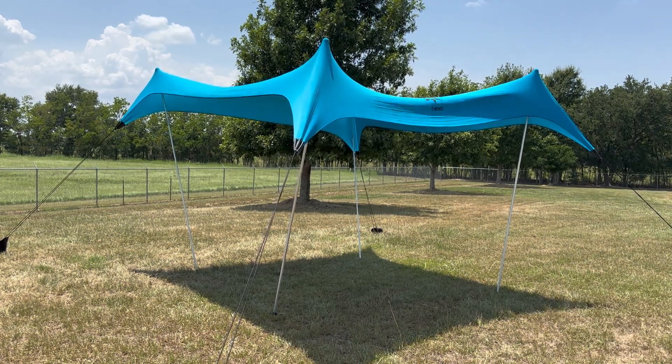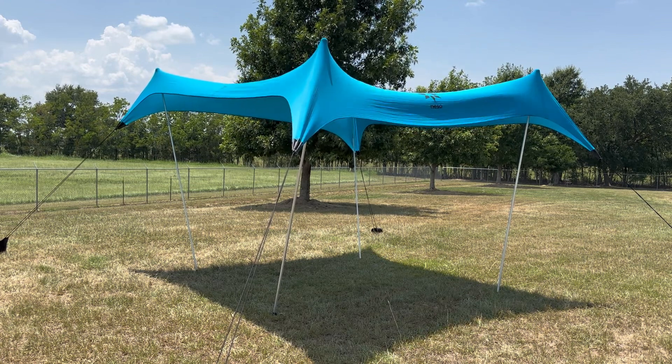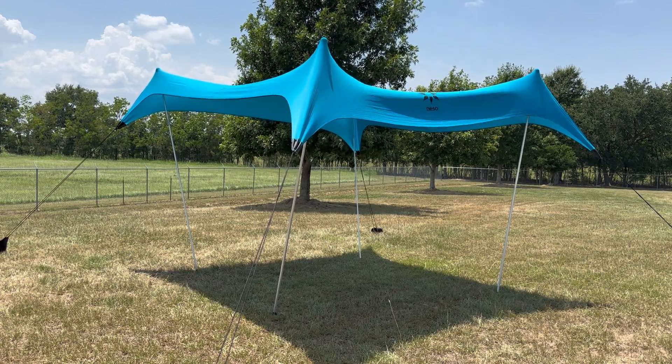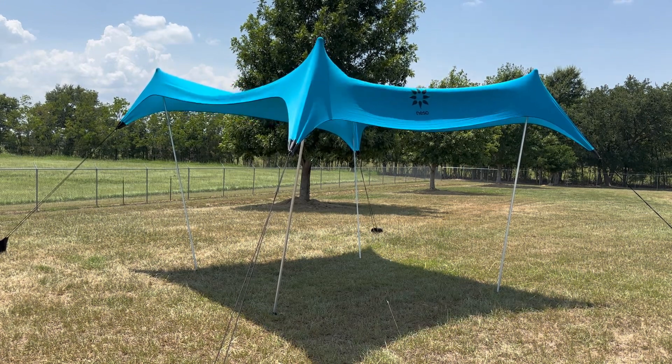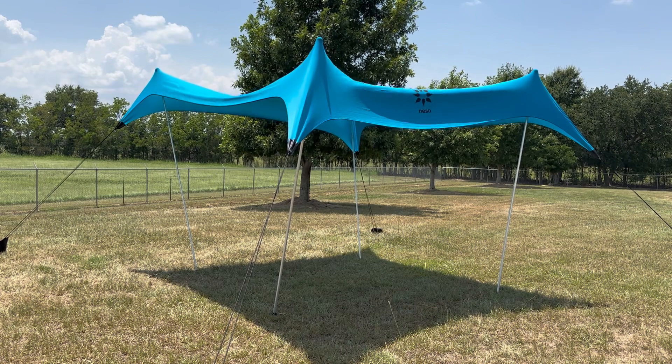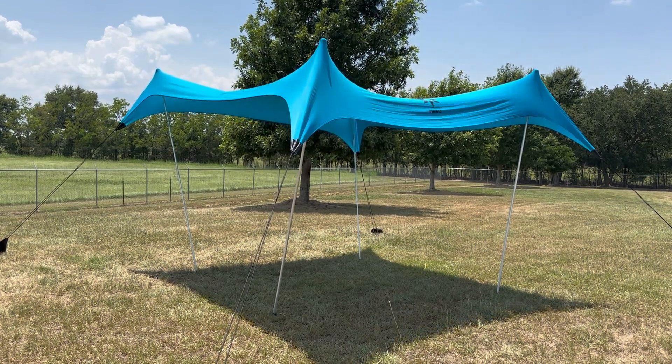You want to adjust for the wind and how it's blowing, but this is a great setup. It kept us out of the sun, it was super simple to assemble and carry back and forth to the beach. That was the big thing I was looking for in a beach shade.